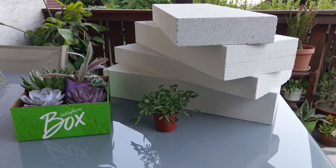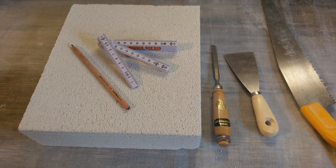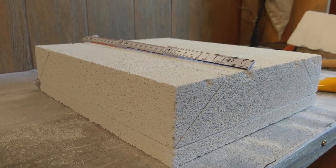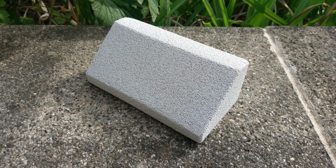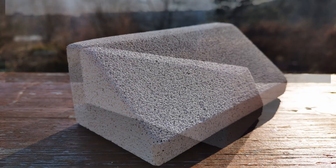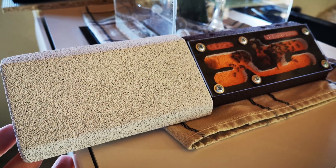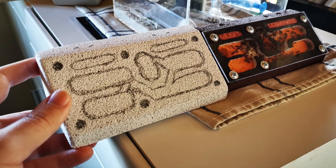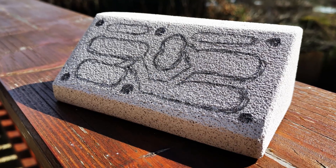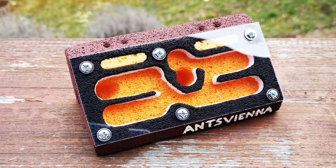My main idea when creating this nest was to be able to watch my ants while sitting at my desktop without needing to lean over or bend in order to do so. With that in mind, neither a completely flat nor a completely vertical nest would be a solution. So I decided to get the best of both worlds and create a nest with an approximately 45-degree angle, which not only makes watching my little ones a lot easier but gives it a unique and aesthetically pleasing look.